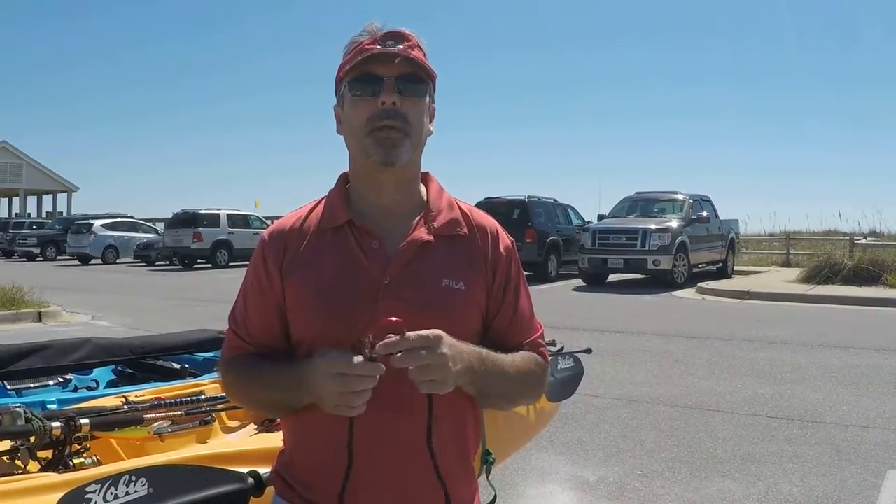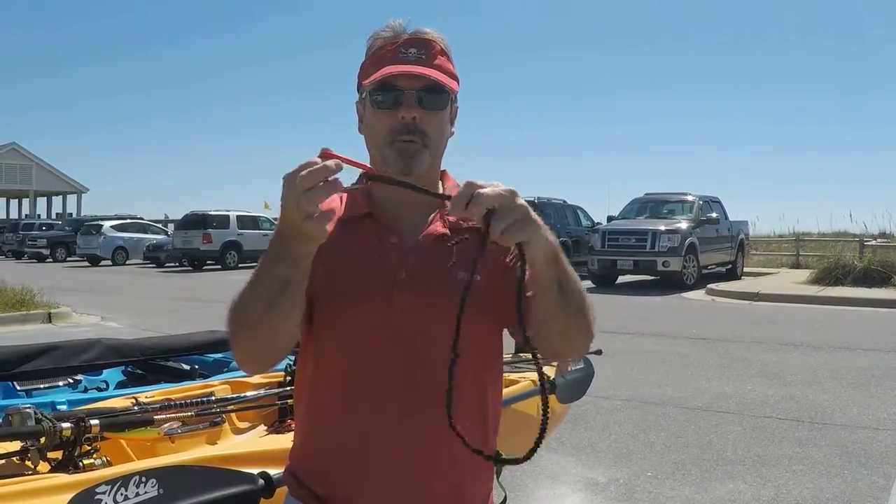We sell these in a one-pack, two-pack, and three-pack. Each one comes with a dedicated carabiner.